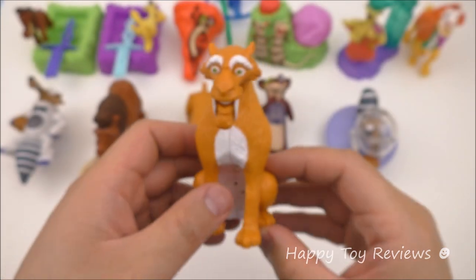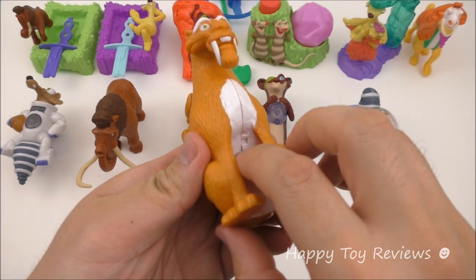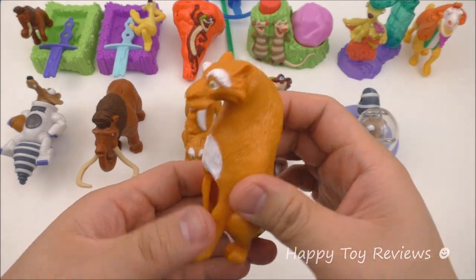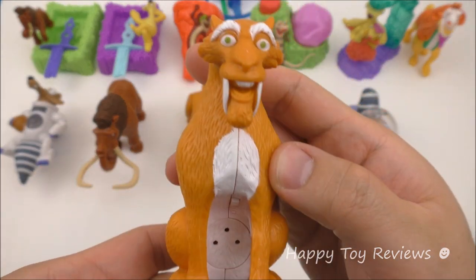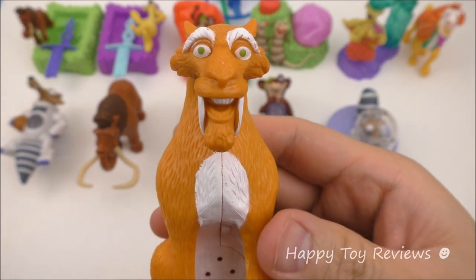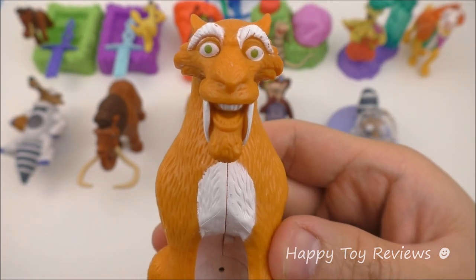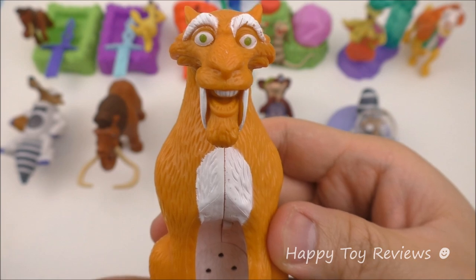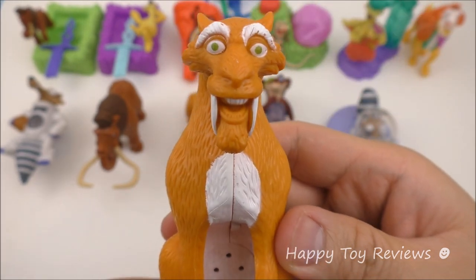Toy number twelve is Diego. Here's Diego again, and you can see he's sitting. There's a switch — let's turn it on to one. What you can do is just tap on him, and he's got a couple of laughs. That's pretty funny!